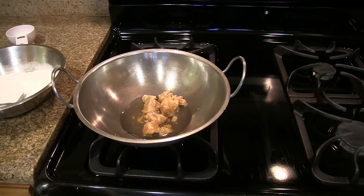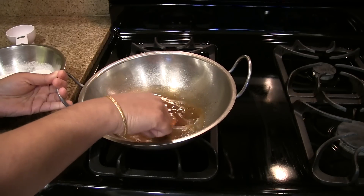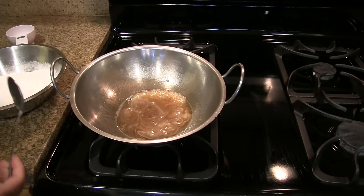Heat the jaggery and the water on medium heat. If you feel the jaggery has impurities, strain it through a clean cloth and keep it back on the stove on medium heat.